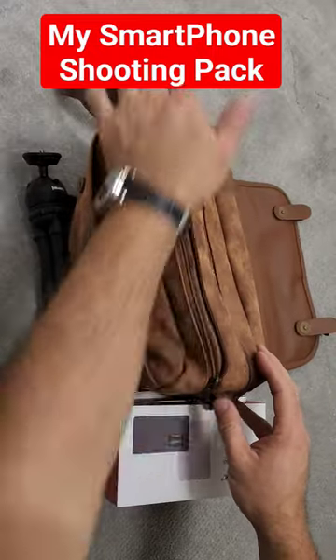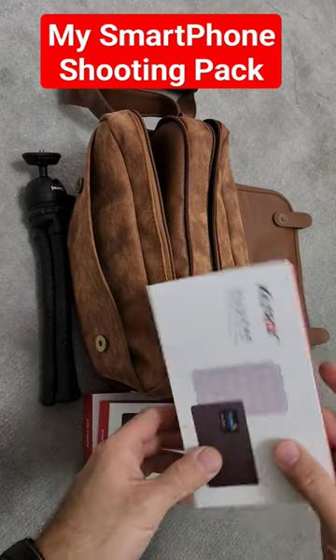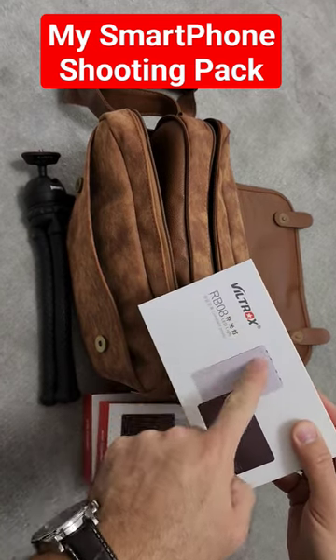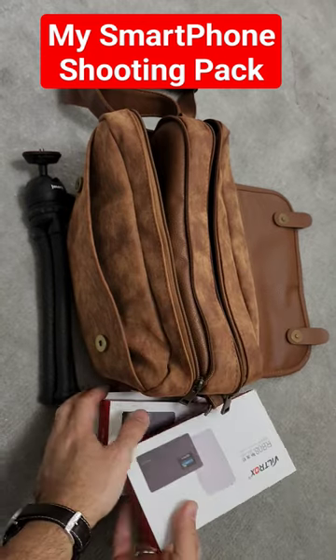This is a tech review quick tips video about what's in my phone camera package. For lighting, I use a Viltrox light — it's a basic light that you can carry and mount anywhere. I have three of them but mostly carry one.